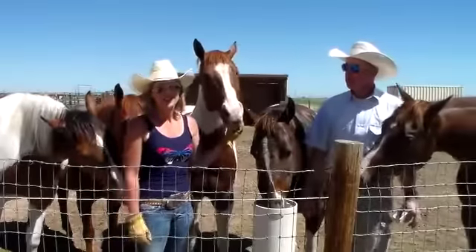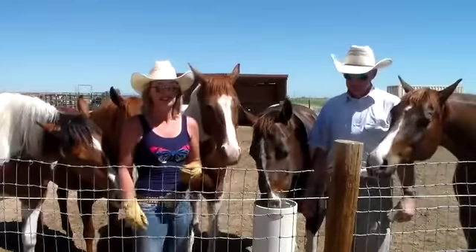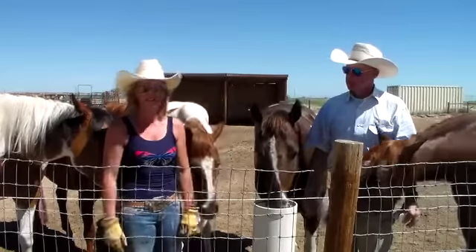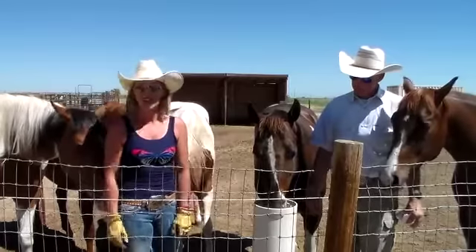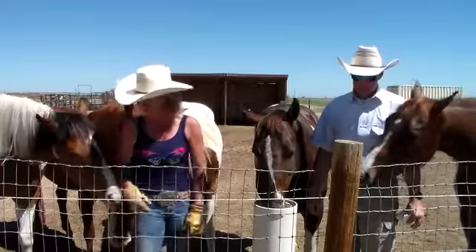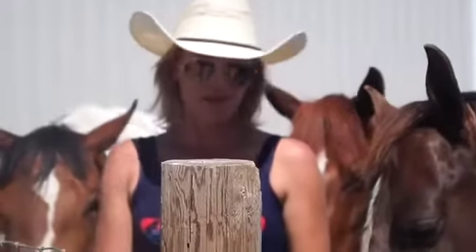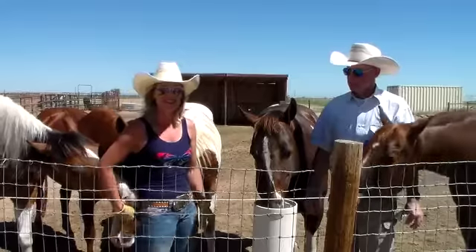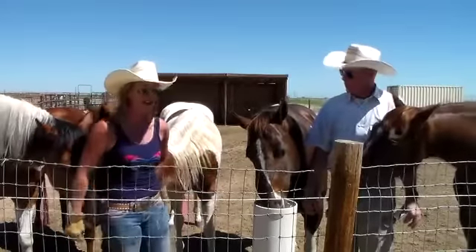It was fun watching the horses learn how to use them. You kind of have to take water away from them for them to figure it out. Our two youngest — these two over here — figured it out first, and once they did, the others came to it. They figured it out really easily. They absolutely love it. They've been drinking here for about five minutes, just going back and forth between the five of them.